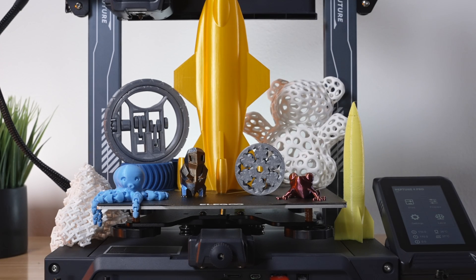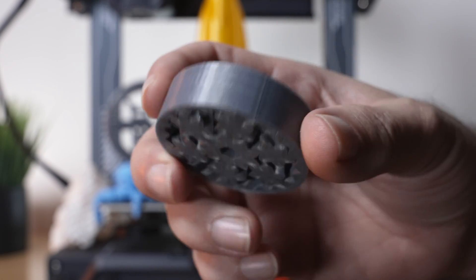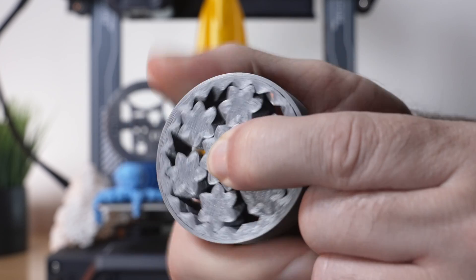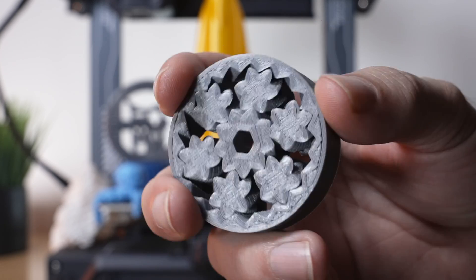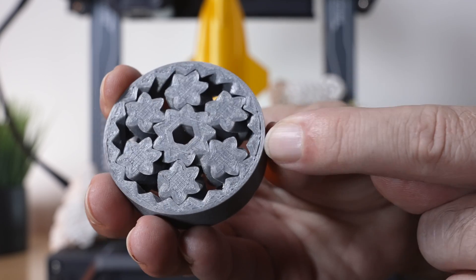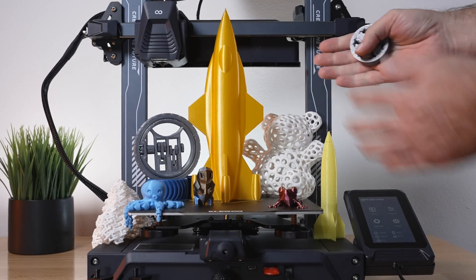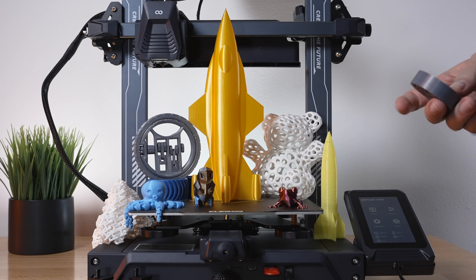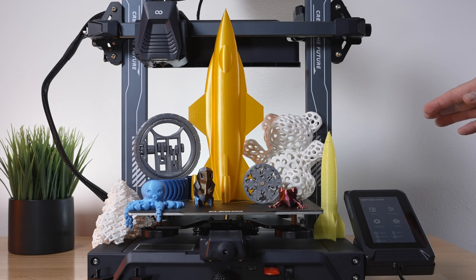Speaking of accuracy, here we have a functional part that I like to print to test out how accurate the printers are. The bottom looks great — this did break loose but it's not perfect. I noticed that this printer is not dimensionally putting the layers down exactly in the circle. It does still spin, but we can see signs of something not completely squared off — there's a gap here and then no gap here and a gap there. The axes may be a little off-centered, which is fixable but needs to be fine-tuned.